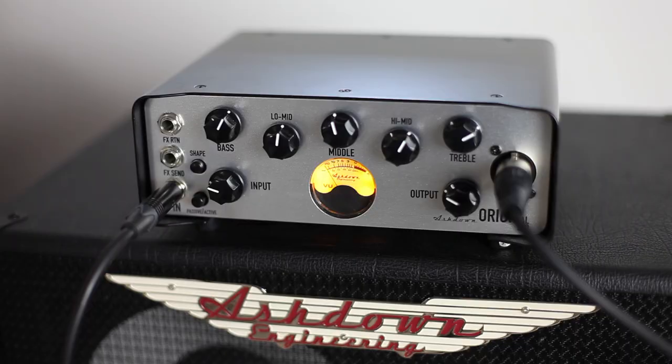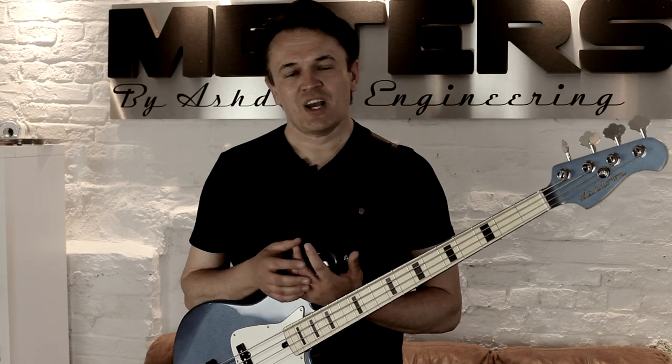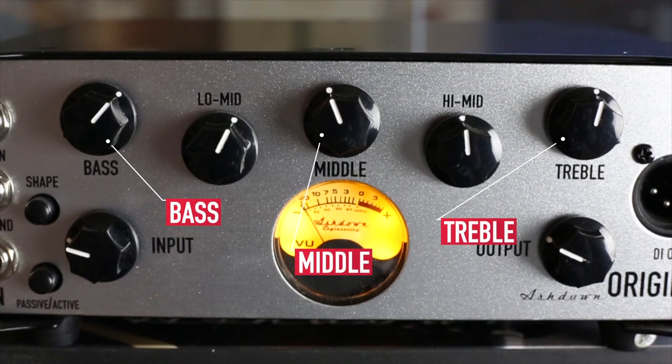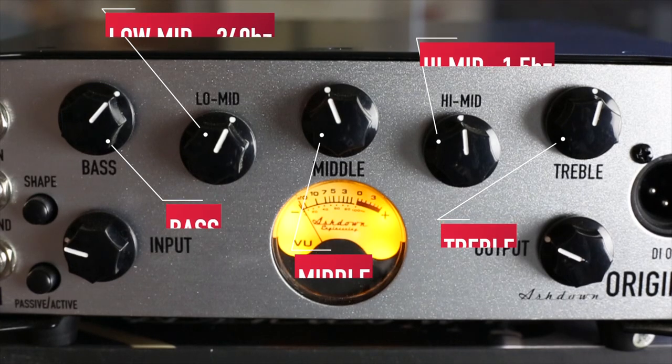The EQ section of the original is very straightforward. This is very much about plug-in and play, getting great tone immediately on your bass without all of the complexities you see in a lot of modern amplification. The EQ itself is five band, laid out very nicely and user-friendly with bass, mid and treble, but then with two refinements: the low mid operating at 240 Hz and the high mid at 1.5 kHz.